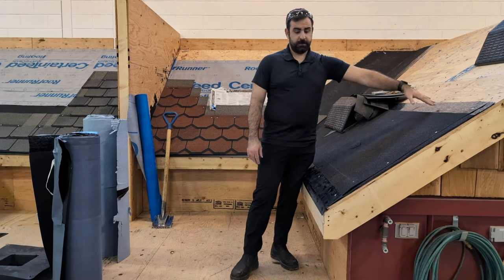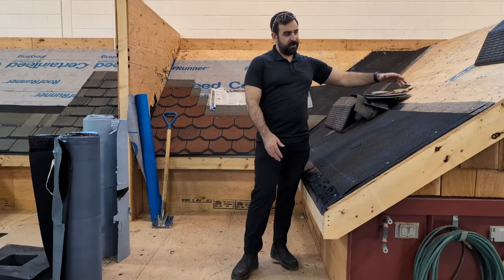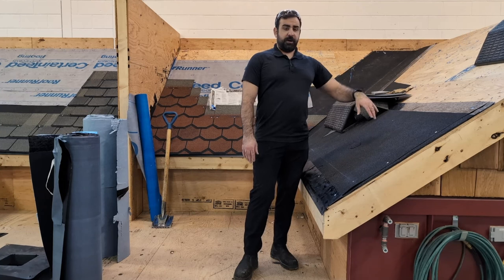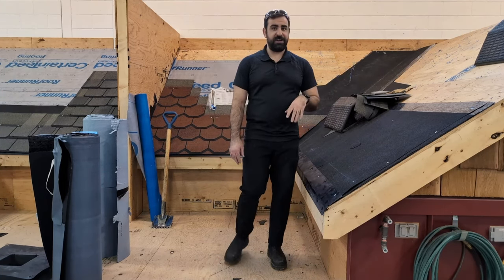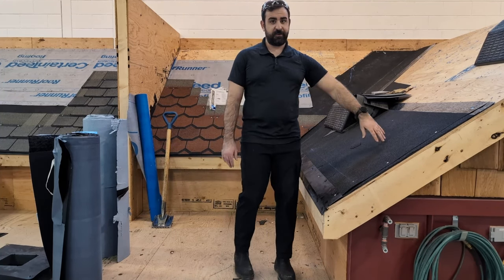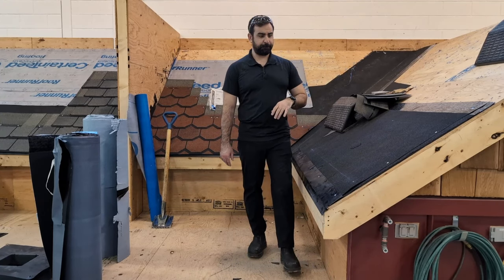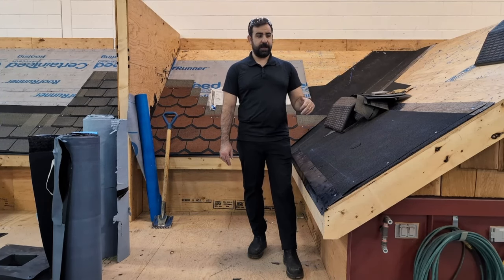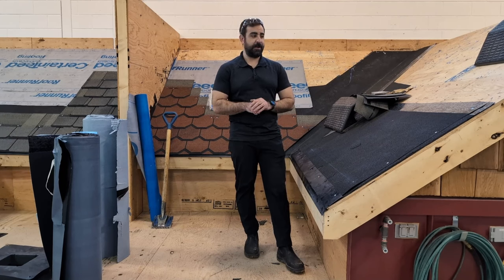Ice and water shields come in 36-inch rolls, and the metal version is a little wider. You can also get 44s. This changes region by region, but where we are, we require ice and water shield at the eaves, the valleys, sidewalls, and any penetrations. We have a lot of snow here and a big freeze-thaw cycle in the winter, especially in the spring when everything melts. We get a ton of ice damming, which is why we require ice and water shield.